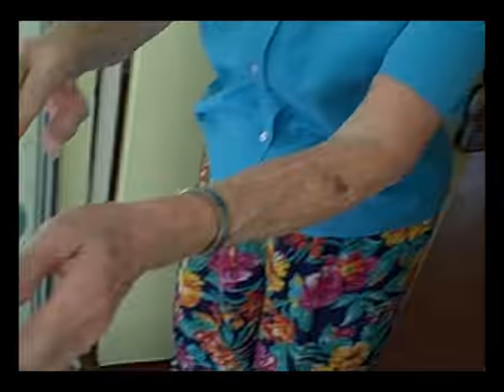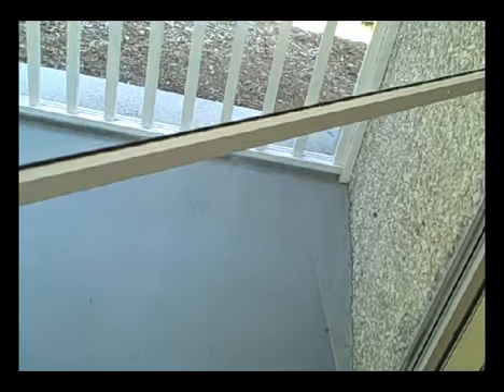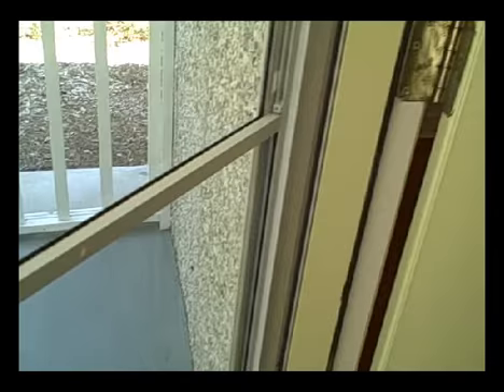This has lock and key and a deadbolt, so you have good security even when your door is ventilating with just fresh air.